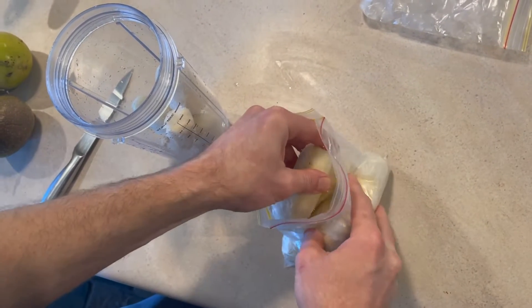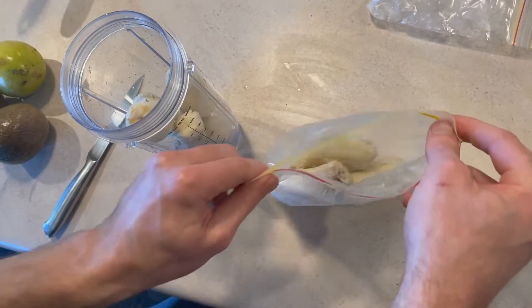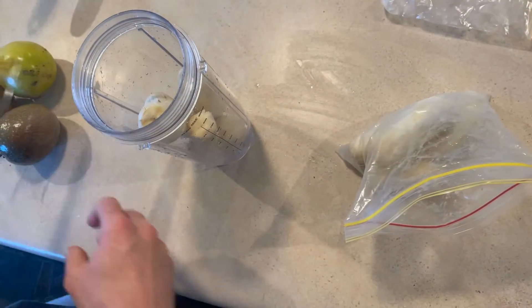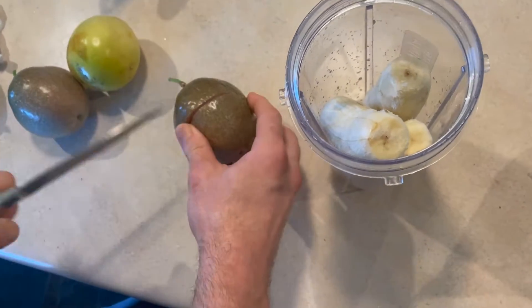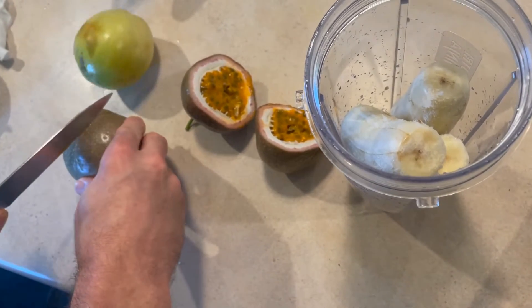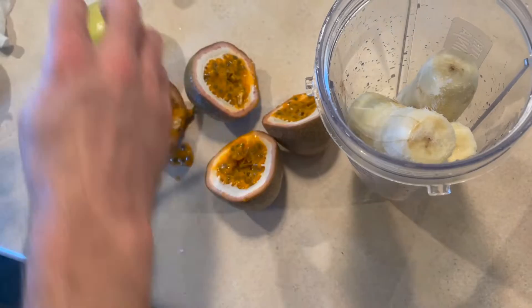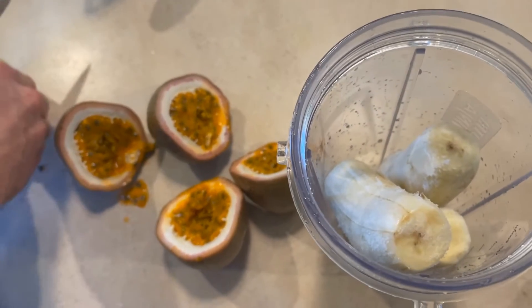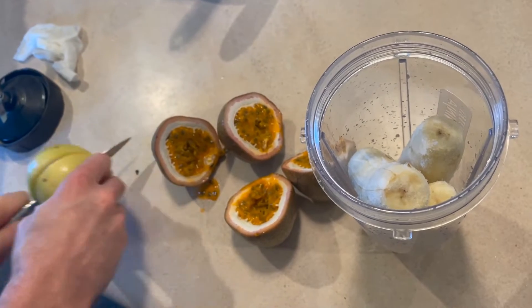The first thing you're going to want to do is put about five lady finger bananas into the blender, and then we're going to cut some passion fruits. We put in about three passion fruits — just look how delicious those passion fruits are. They're going to blend into that smoothie and it's going to taste really good.